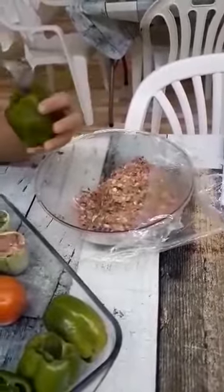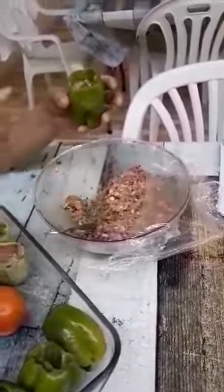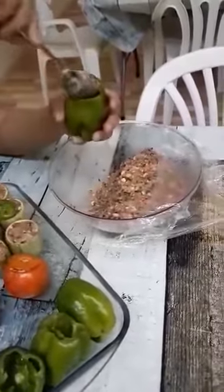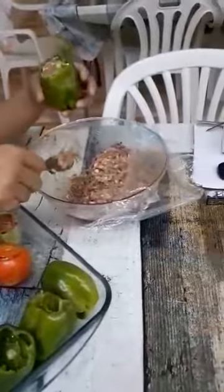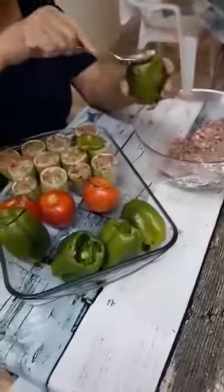One bundle of parsley, and also some beans. Two eggs, salt and pepper. So this is what she's doing.